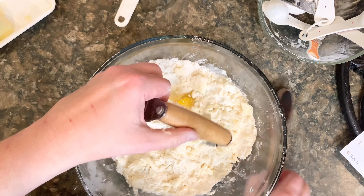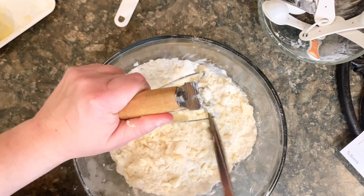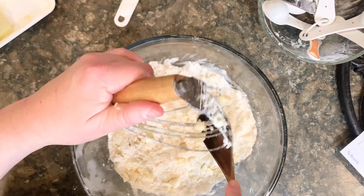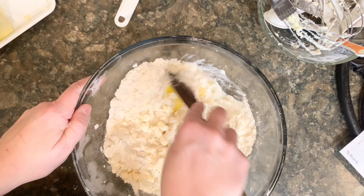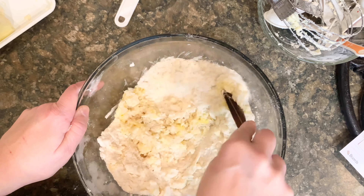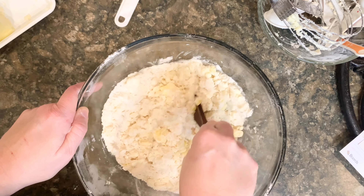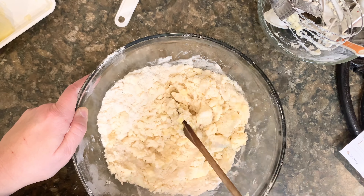While that is incorporating, I'm going to use my spoon. You're probably wondering why we have an extra egg — the extra egg is going to be for the top. I'm just going to keep mixing and then on to the next step.